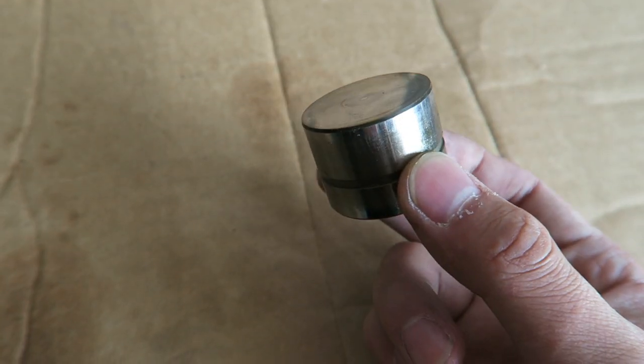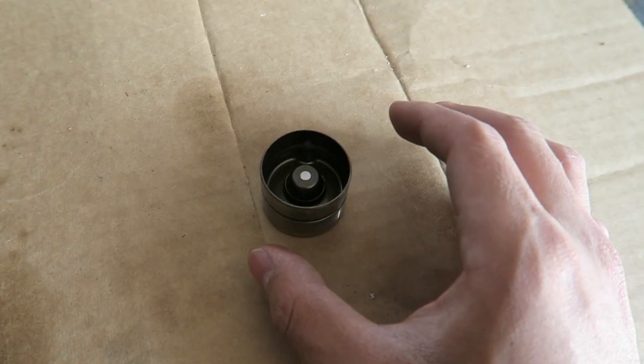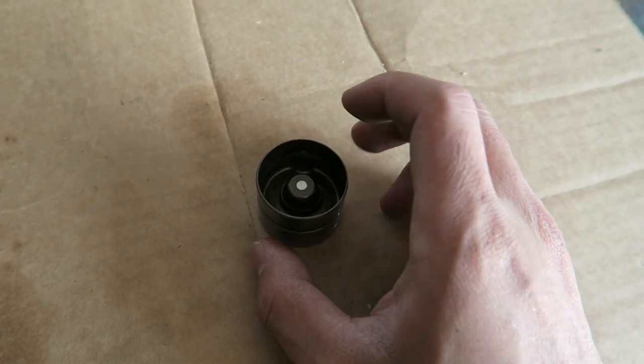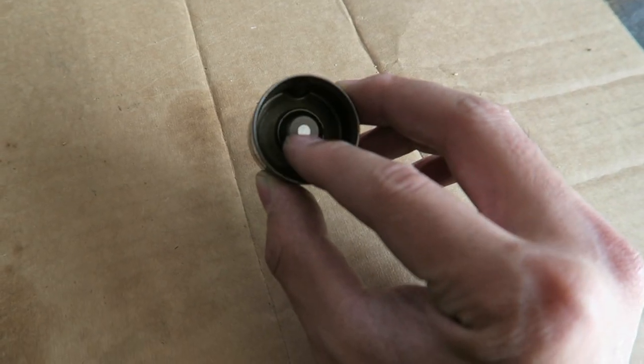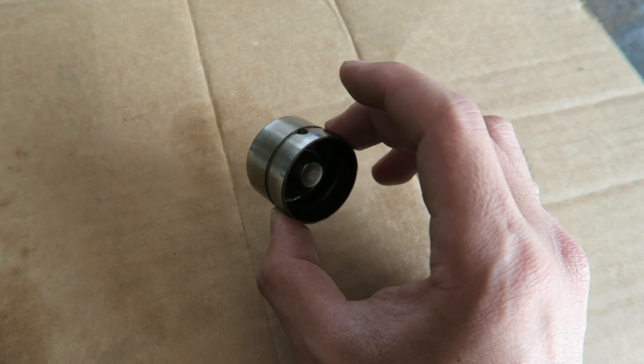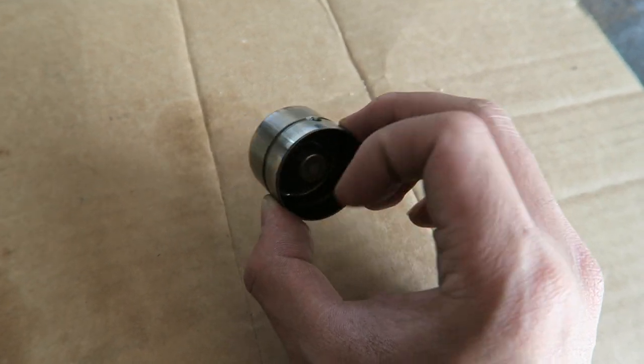So this is what a valve lifter looks like from an E36 motor. Essentially, this lifter is a hydraulic lifter, meaning that it isn't solid. It has a little piston on the inside that is regulated by oil pressure, and I'm actually going to show you the reason why these tick in just a second.